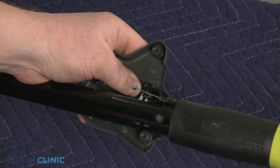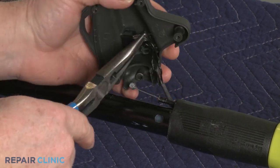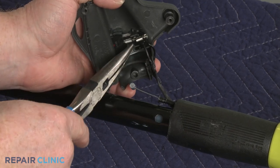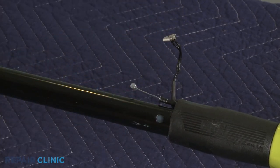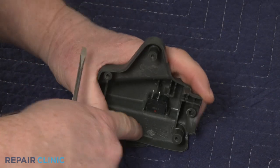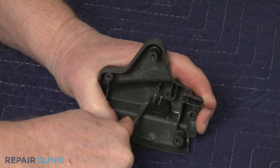Release the switch wires from the grooves in the housing and disconnect the wires from the switch. Use a small flathead screwdriver to depress the retaining tabs to detach the switch from the housing.